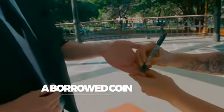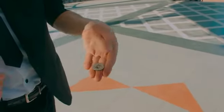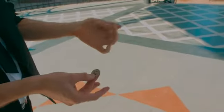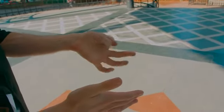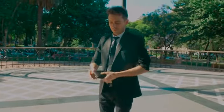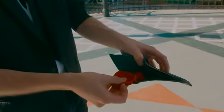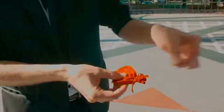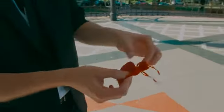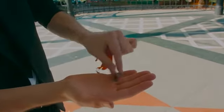A borrowed coin, absolutely normal, is signed by the spectator. The coin is left in the hand, and in an instant — voila — the coin disappears. Empty-handed, cleanly, the wallet is taken from the jacket. Inside, there is an enigmatic jewelry bag, fully closed. It is untied slowly, and there we find the signed coin.